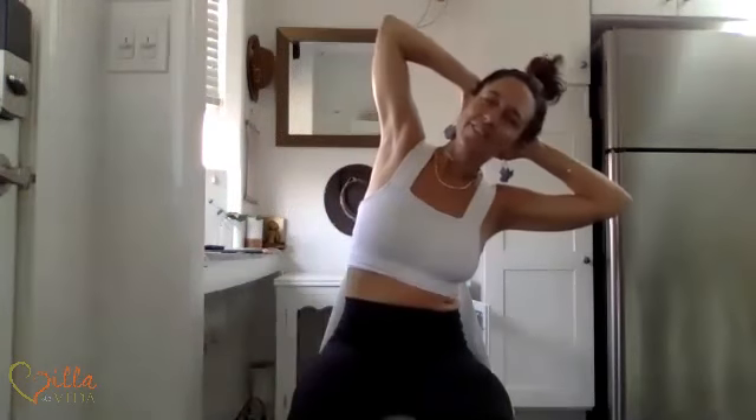Bring your elbows back wide. Exhale, arch to your right — side body sensation. Inhale, float through center. Exhale, stretch to your left. One more time each side. This way you're working out your core. Let's do one more each side just because we can. Remember to breathe — it's so important.